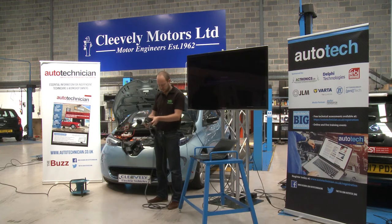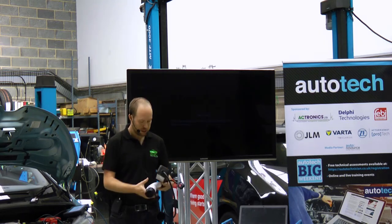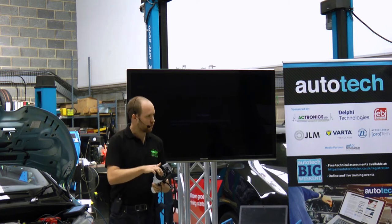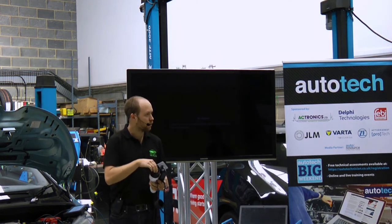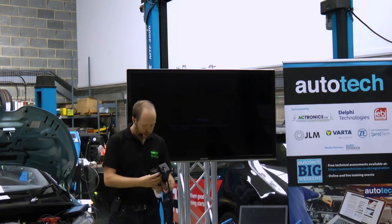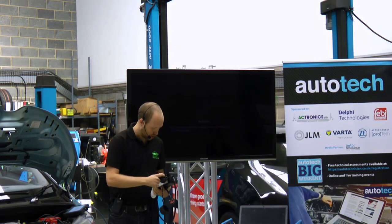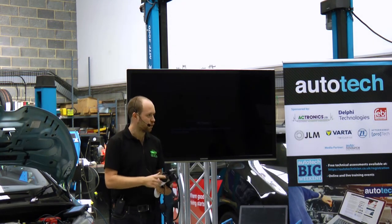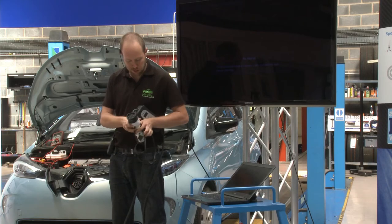Inside this box we have a couple of relays and they literally just connect up the live and neutral as required. Under normal circumstances none of these have any power on them at all, which obviously makes it nice and safe. This socket has sufficient connections for three-phase charging even though this is only single phase, so most of them won't be used on here.